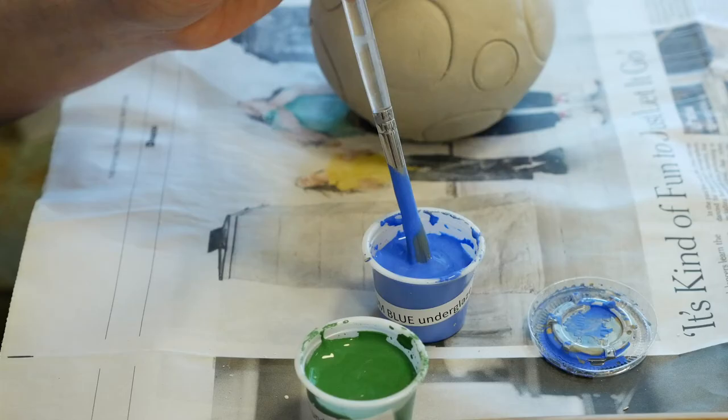Now I'm ready to go around the background of these blue dots with the white glaze. Sometimes when you're trying to brush glaze into very small areas like I'm doing now, there's a tendency to brush it on too thin and stop after just going around once or twice.